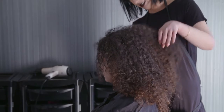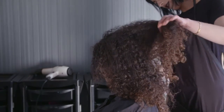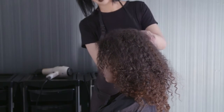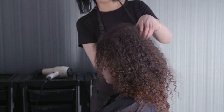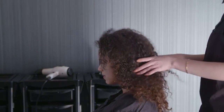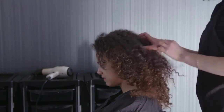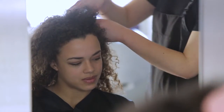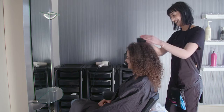Look out for any skin conditions like eczema or psoriasis. Any lumps, moles, cuts or abrasions may also limit the services available to the client. Ask the client if they are aware of any such conditions. Also be wary of alopecia, a condition of hair thinning or hair loss, before proceeding.